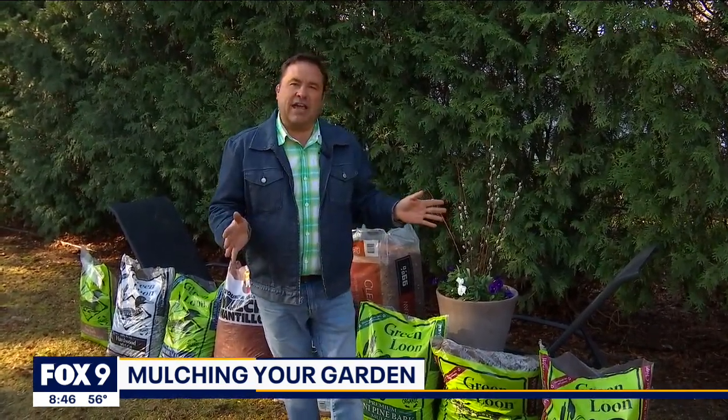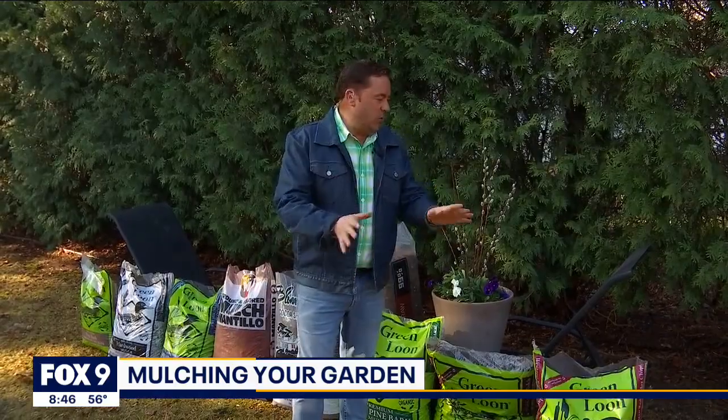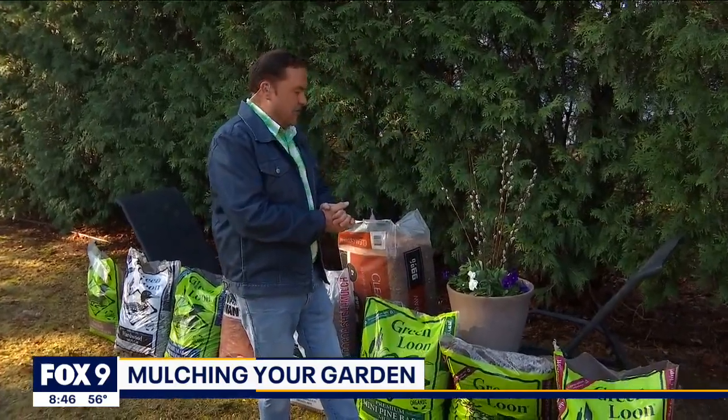Three inches is the optimal depth, and you'll get about 108 square feet of coverage out of a yard of mulch at that thickness. The best thing about mulch is it also helps keep the weeds out, which are sprouting at this time of year.